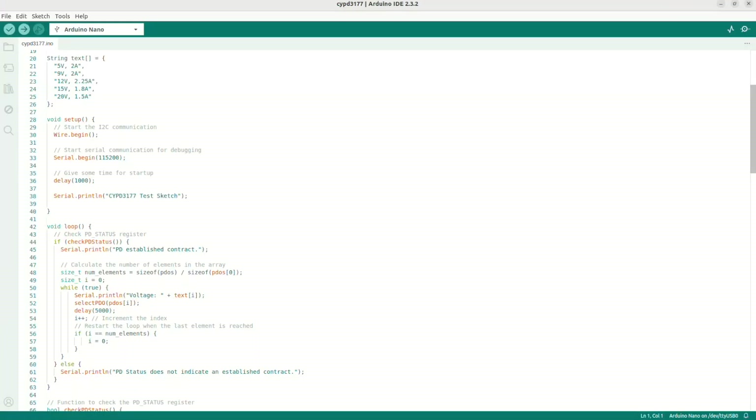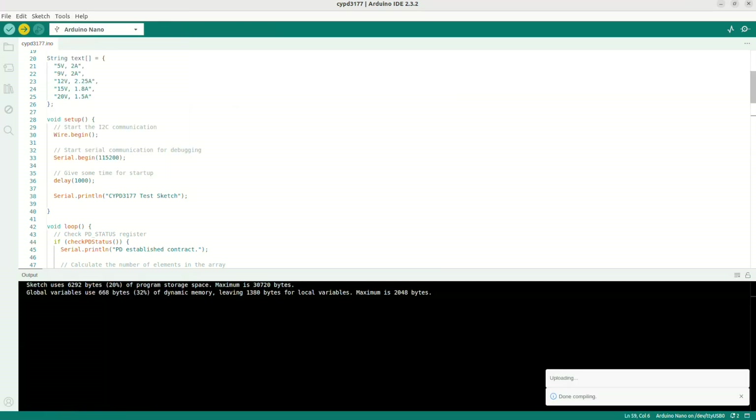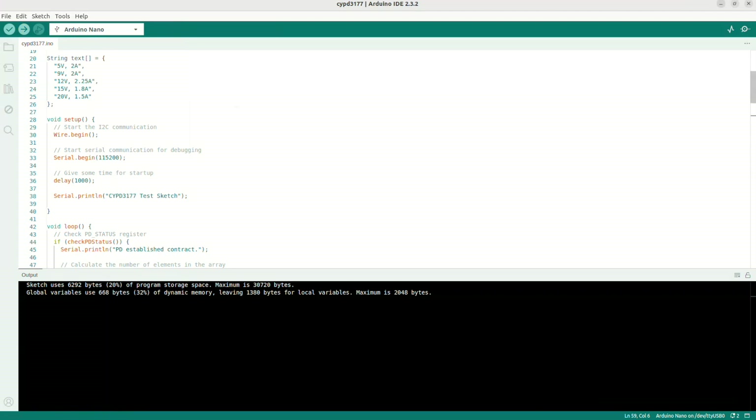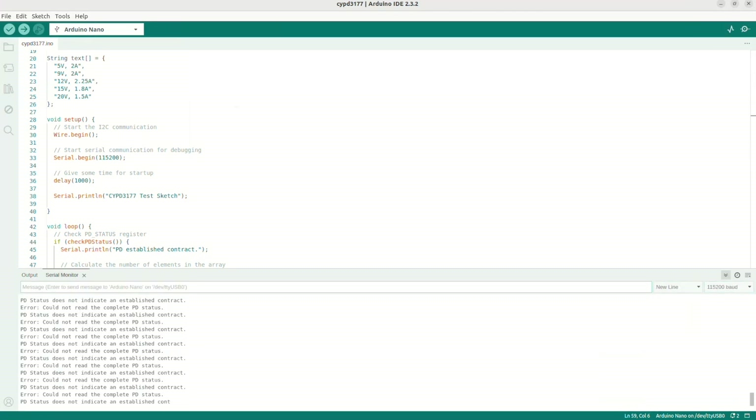Here is the simple Arduino sketch I've created. It communicates with the CYPD3177 over I2C using the Wire library. I have predefined the fixed PDOs — power delivery objects. The sketch loops through 5V, 9V, 12V, 15V, and 20V. I'm going to flash this Arduino sketch to the Arduino Nano I've connected to the computer.